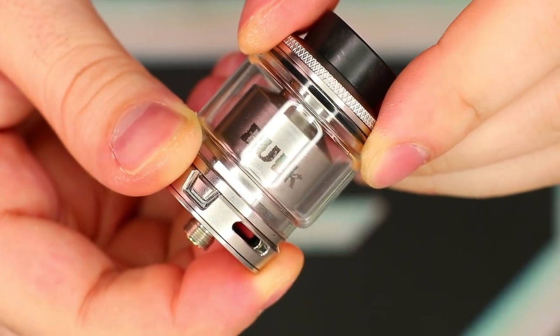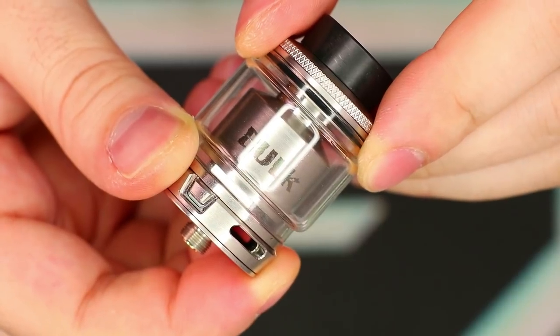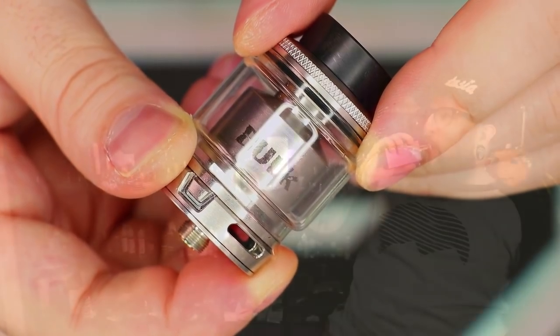That's pretty much what I've got in this close-up section. Let's go back to the main screen, have a quick vape on this thing, and we'll talk about it some more.